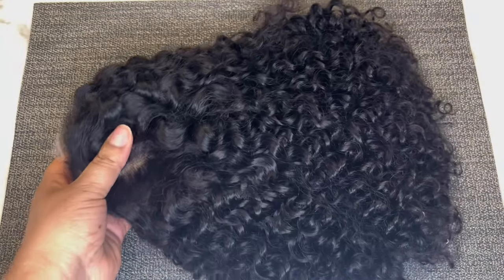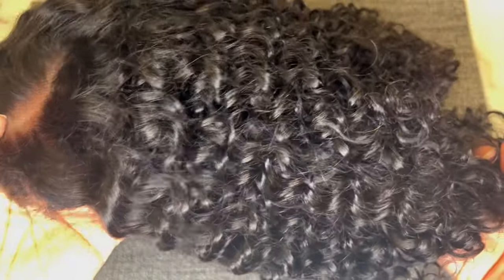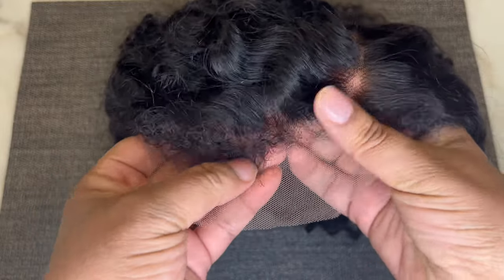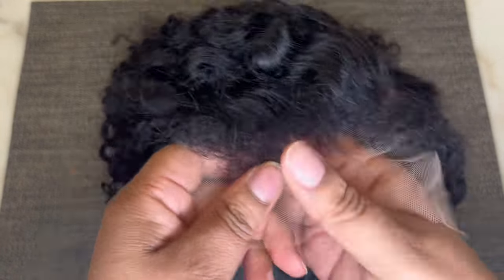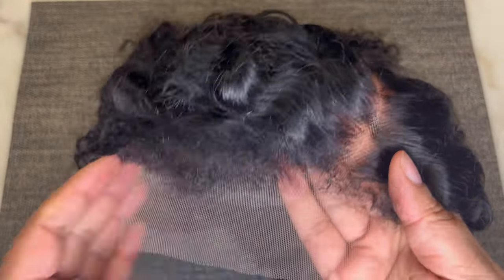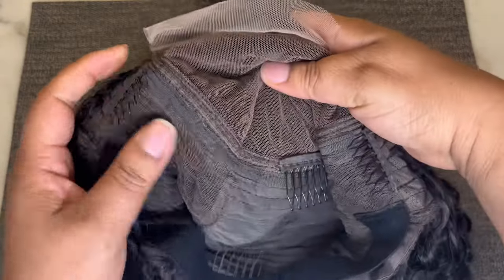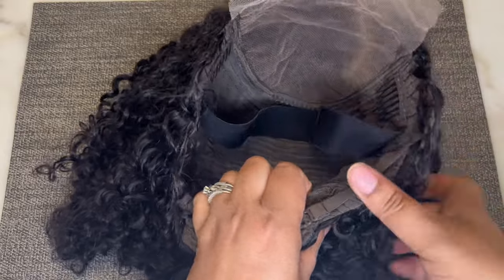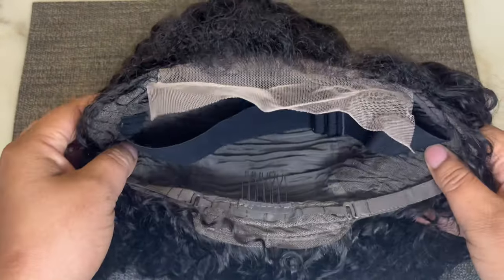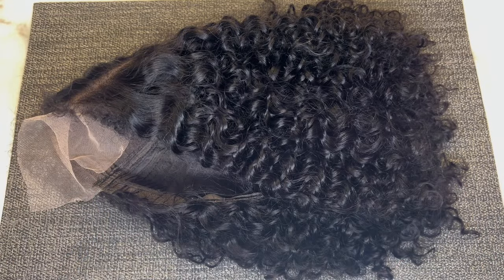Now let's take a look at this unit. I'm taking the netting and paper off — look at this beautiful deep wave curl pattern with the 4C edges. This is a five by five closure with a left side C part; however, it is a free part closure. Two combs in the front, one in the middle, one in the back, plus the elastic band and adjustable straps. This unit is 12 inches long, 100% virgin hair, 150% density, and the color is natural black.